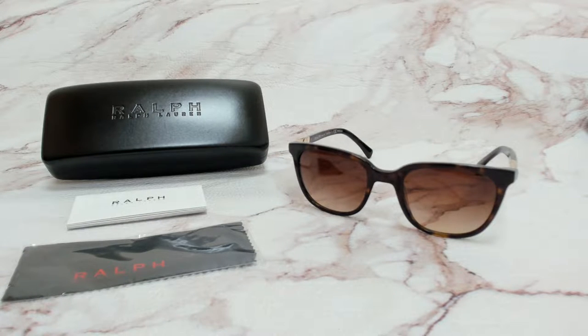Hi everyone, greetings from iSpecs.com. I'll be demonstrating Ralph Lauren sunglasses, model RA 5206, color code 137813.